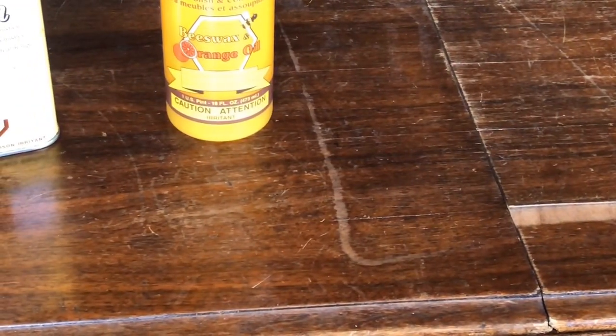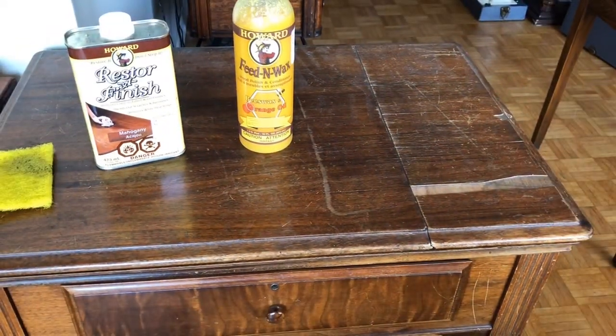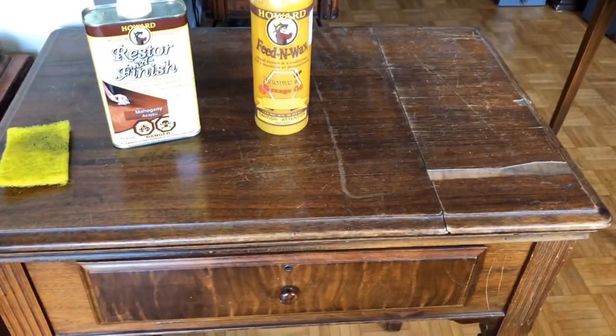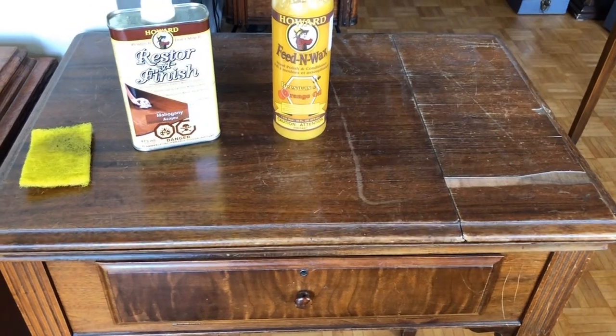I have no idea when the last time was that this table got a good dose of polish. When I bought this particular machine and table, it was sitting in a garage - at least it was covered, you could look at it that way.